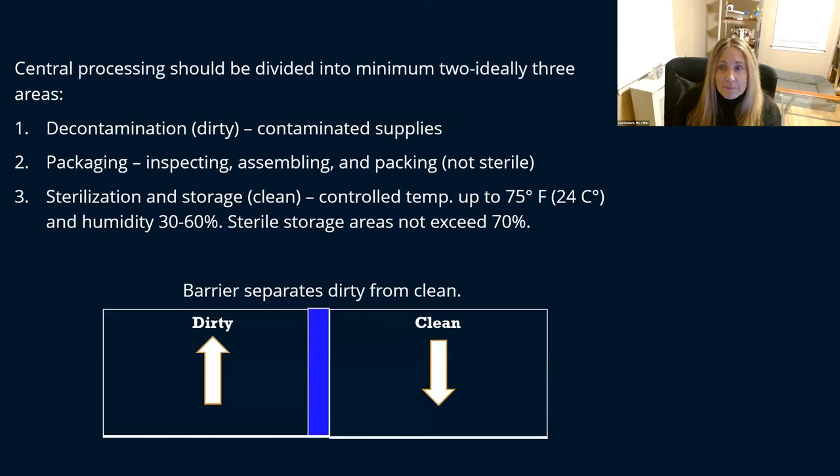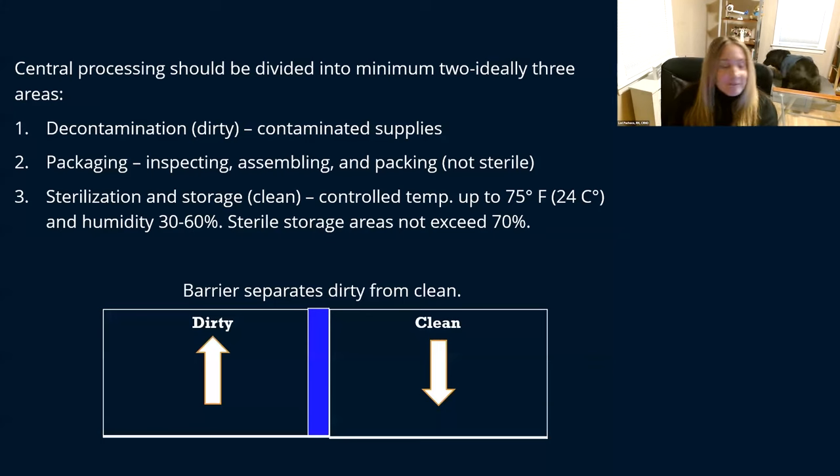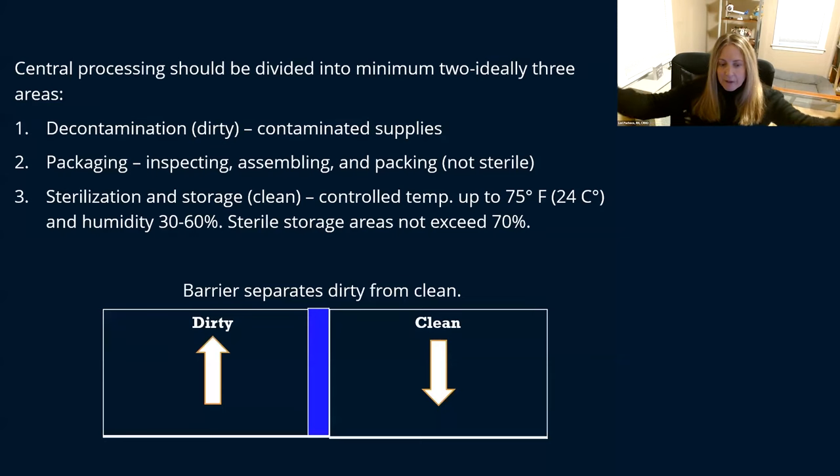Let's talk about the environment of which your sterilization department is in. Central processing really should be divided into a minimum of two, but ideally three areas. I know it's not easy — we don't have a lot of space, especially in ambulatory surgery centers — but if you can somehow separate them, even if it's in one big room, you want to separate your areas.